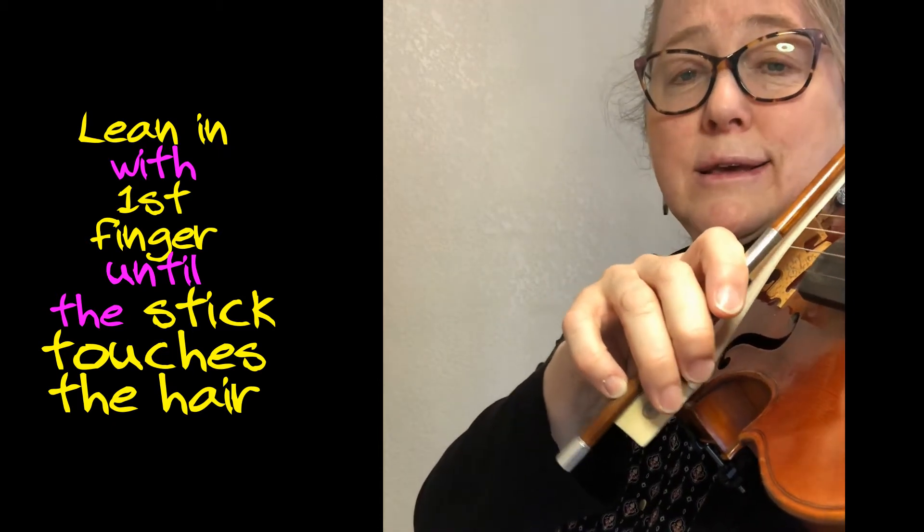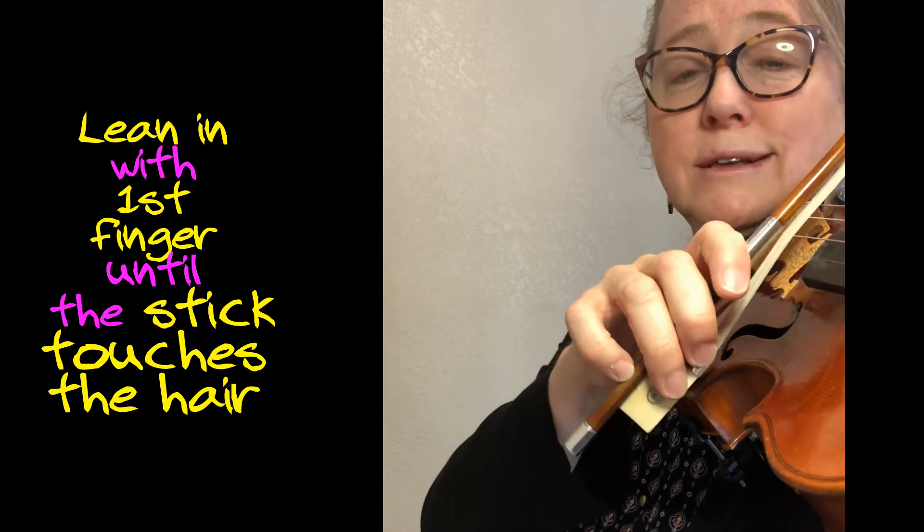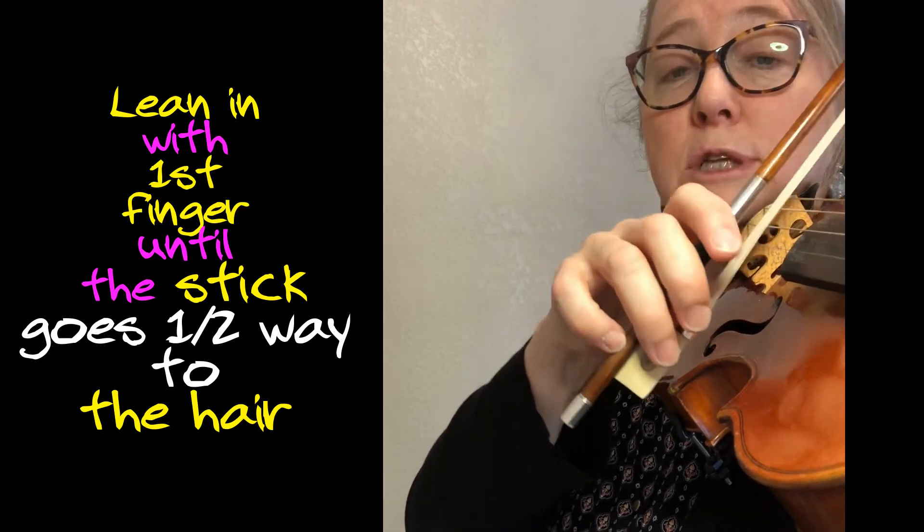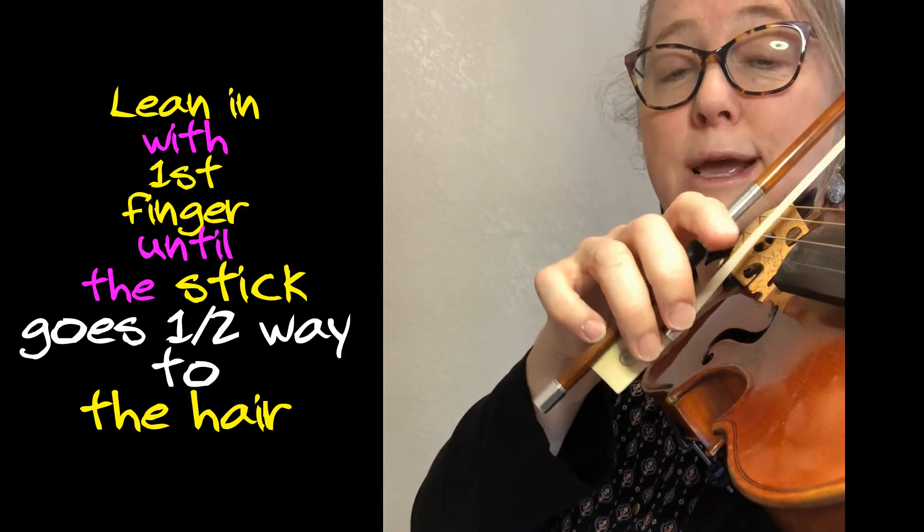That's a lot of weight. If you move with that much weight, you're going to get a scratch. Let's set the bow to the frog again. This time, let's only push the stick down halfway with the first finger.